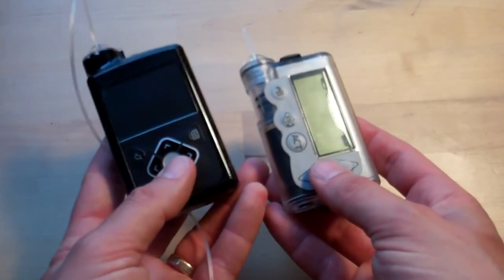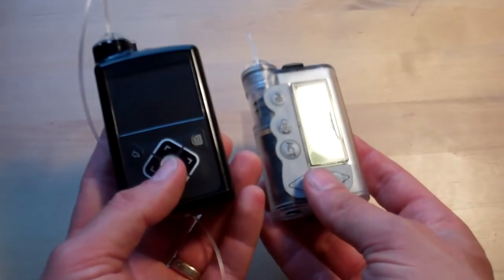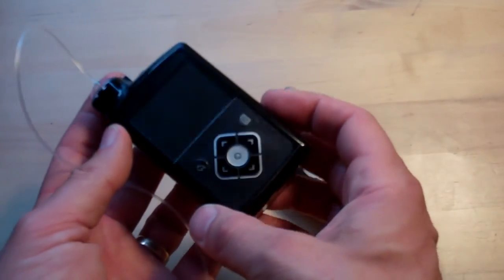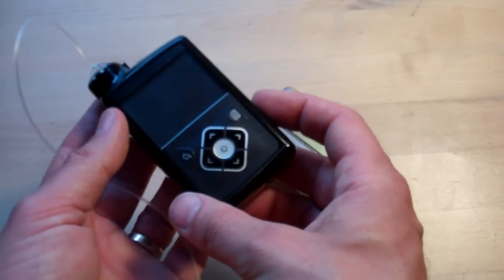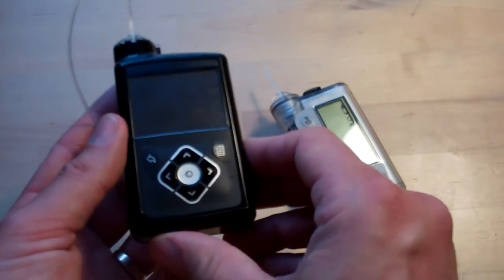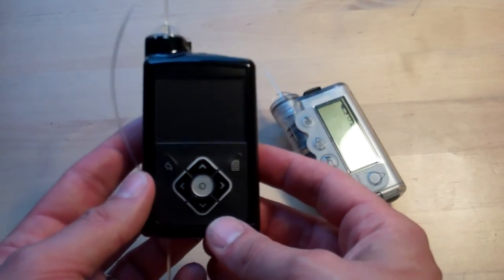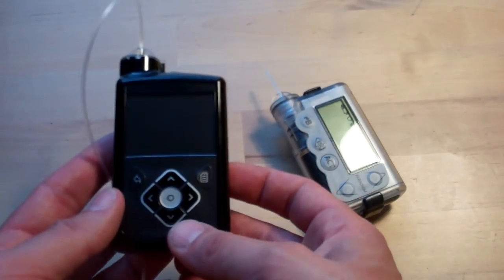So there you go — that was just a really quick whistle-stop tour of some of the similarities and differences I've spotted between the Veo and the 640G in these first few weeks of use. I really like this pump — there's a lot more to say about it. I'll go into a lot more detail about SmartGuard and how it's been helping me. Thanks very much for watching — if you've got any questions, leave a comment below, and I'll put some links for more coherent information in the description so you can find out a bit more about it. I'll see you again soon.